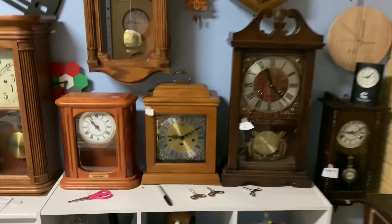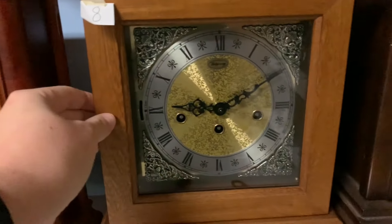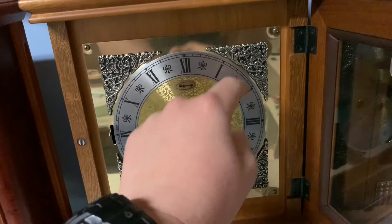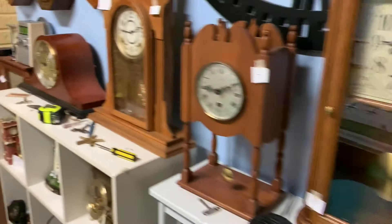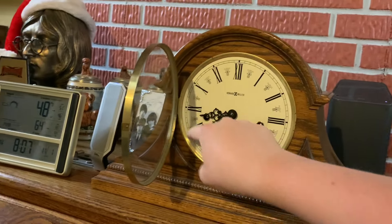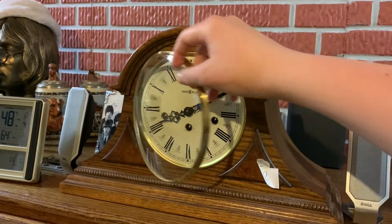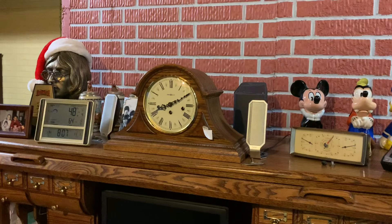And following that, we of course have to do the Ridgeway clock, because that's another one of those. And the other one we can do is our Howard Miller Worthington — this one is also safe to turn back. There are only certain clocks that you cannot turn back, and I'll explain why in a minute. But that's all for those clocks.